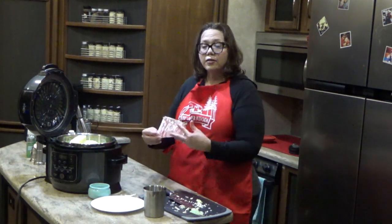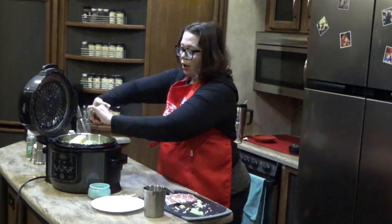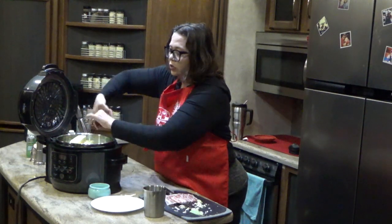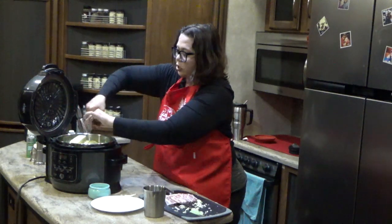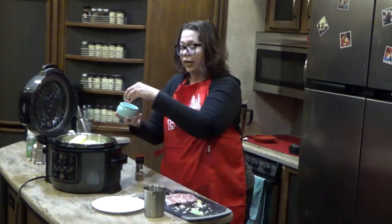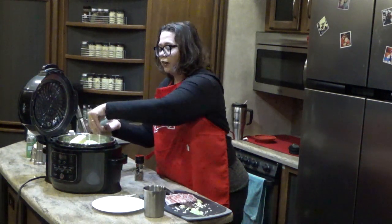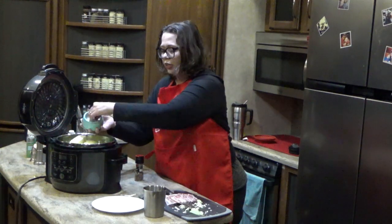I'm going to throw in a stick of butter — no need to chop it up, our pressure cooker will melt that. Now I'm adding salt and pepper to taste, keeping in mind that both my butter and my chicken broth already have salt in them, so I can add more later. I'll just add a little bit now to give a little bit of flavor to that large amount of vegetables.